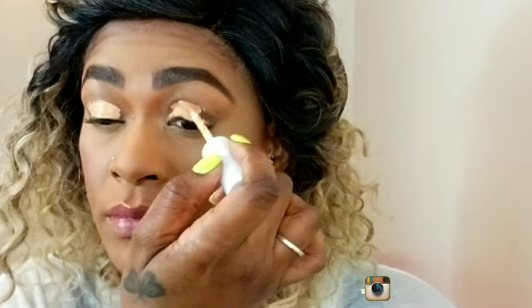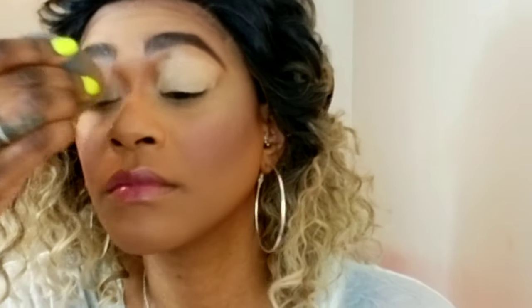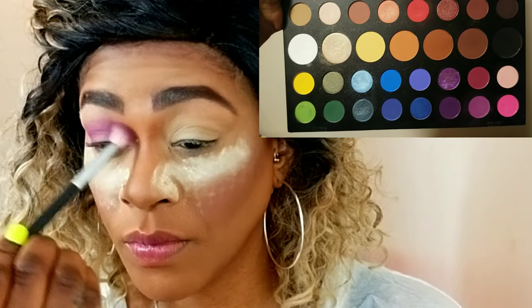I'm basing my eyes using ColourPop concealer as my primer for my shadows. It makes everything pop, locks the colors in place, and makes it more vibrant. I'm evening it out so I have a very even distribution of the ColourPop concealer all over my eyes, then setting that with some translucent powder to also catch any fallout that may occur since I did my base off camera.